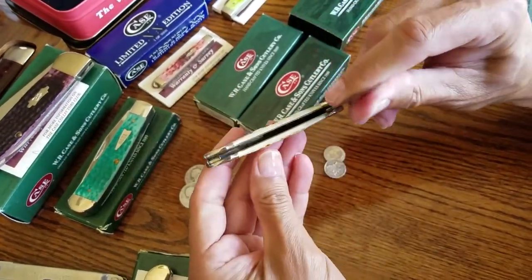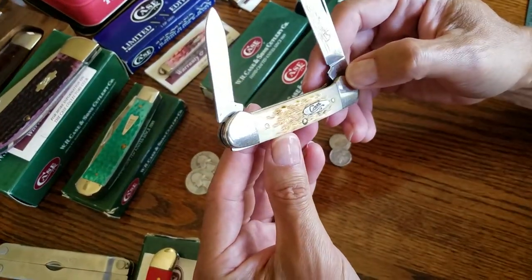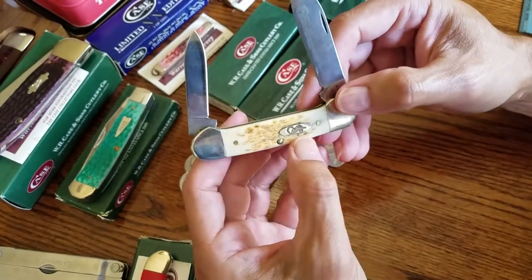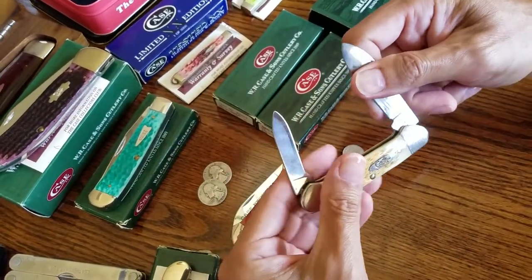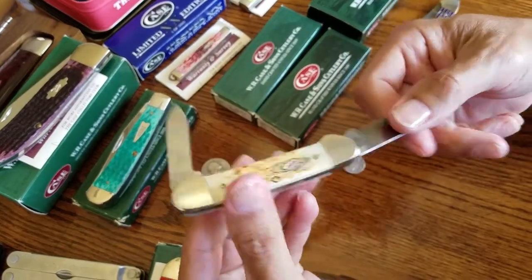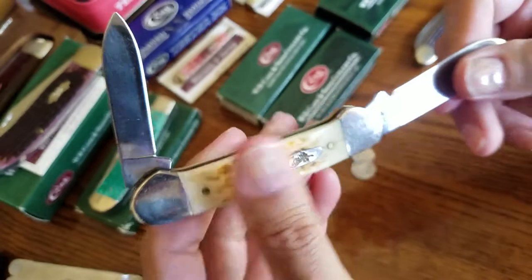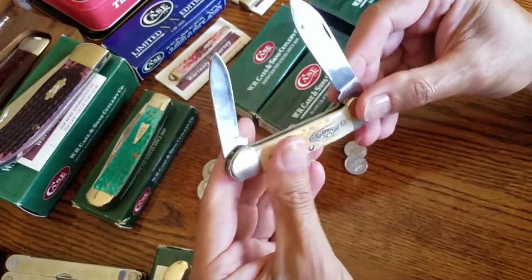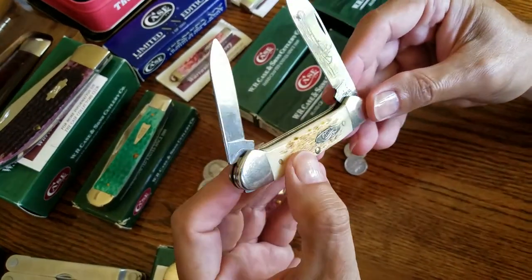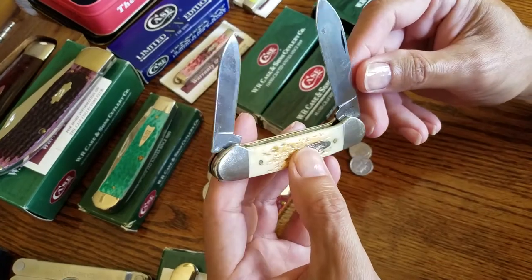It's a great knife. It is brass-lined, a brass frame. Some folks would say it is held together by three brass pins. It does have a back spring. Listen to that snap — it's a beautiful, super tight snap. There's no wiggle room in it at all. I've carried this thing for about seven years now.